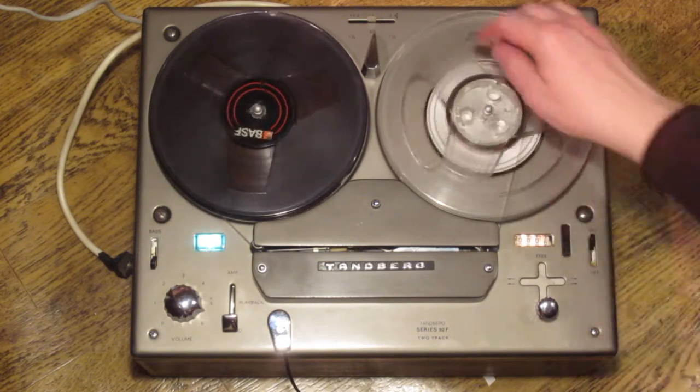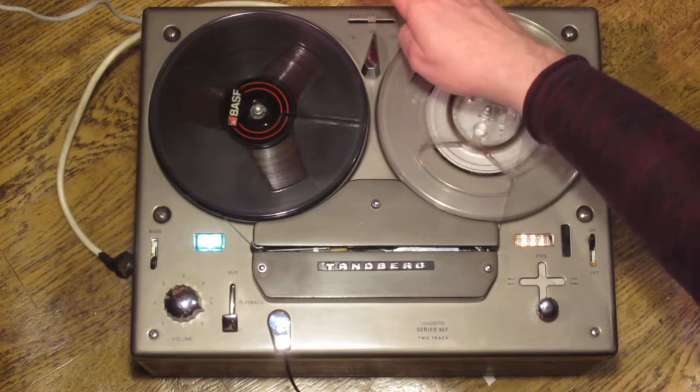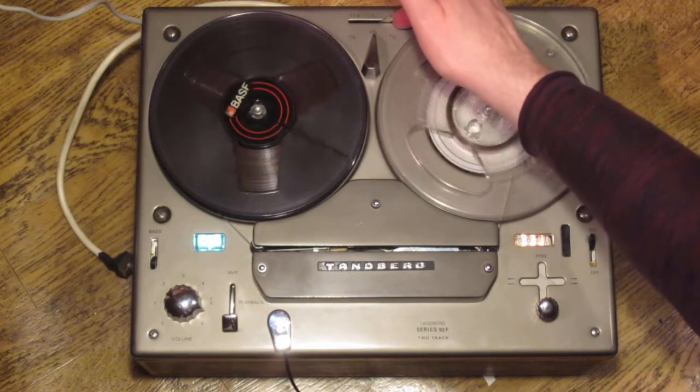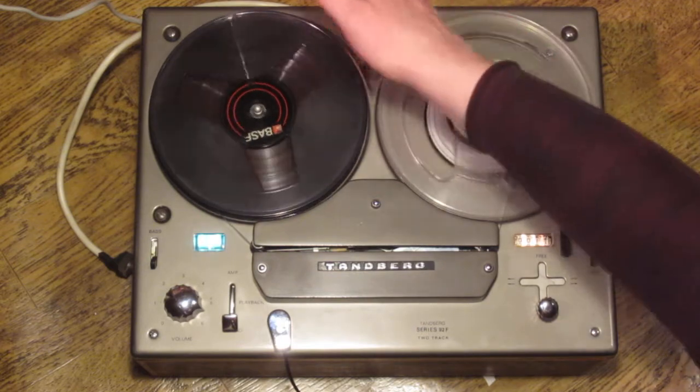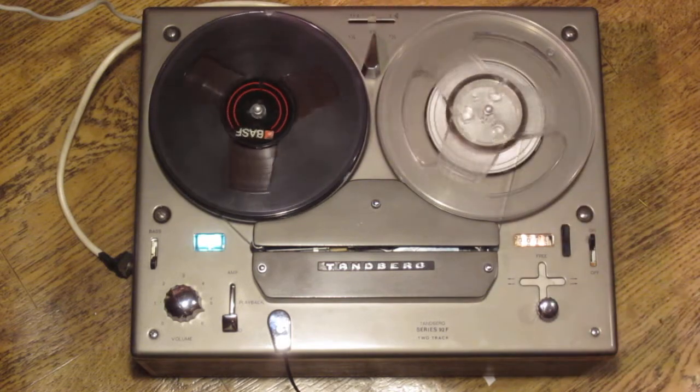A further feature of the machine that I haven't mentioned is that there is a speaker selector at the back, which is currently in the internal speaker selection. To the right is the external speaker selection position, and to the left we could listen to both the internal and external speaker if I had an external one connected.